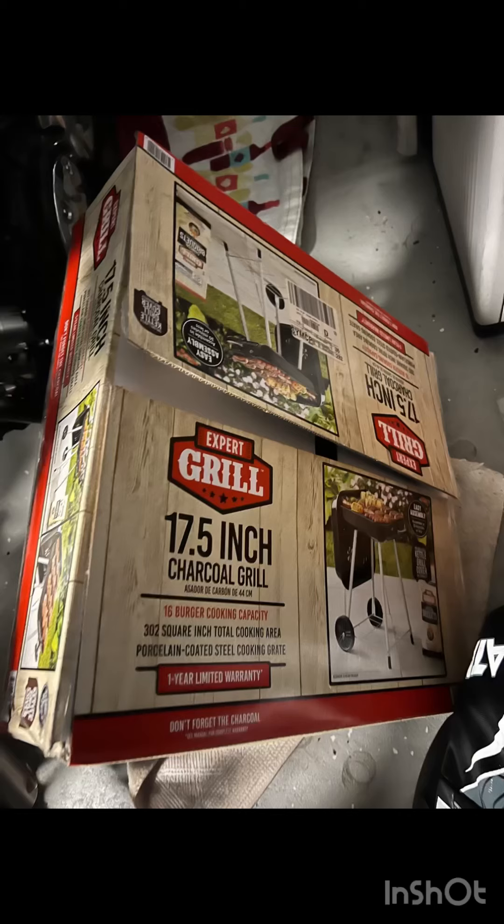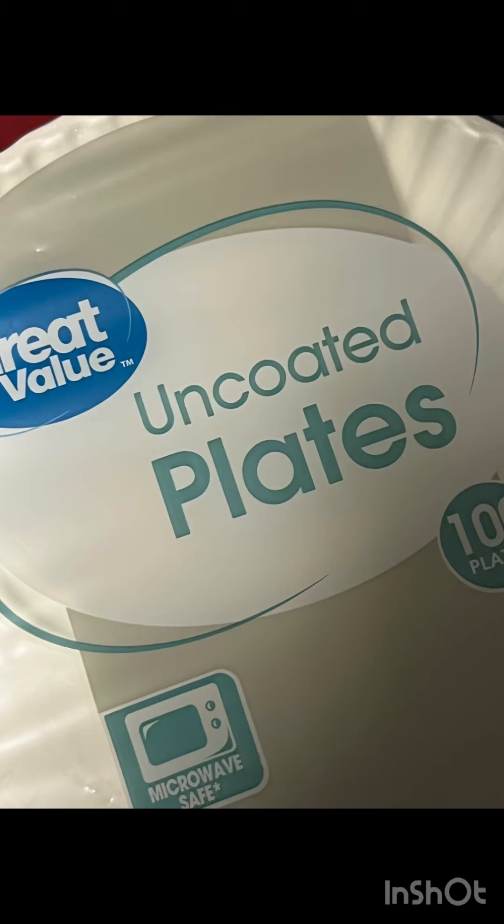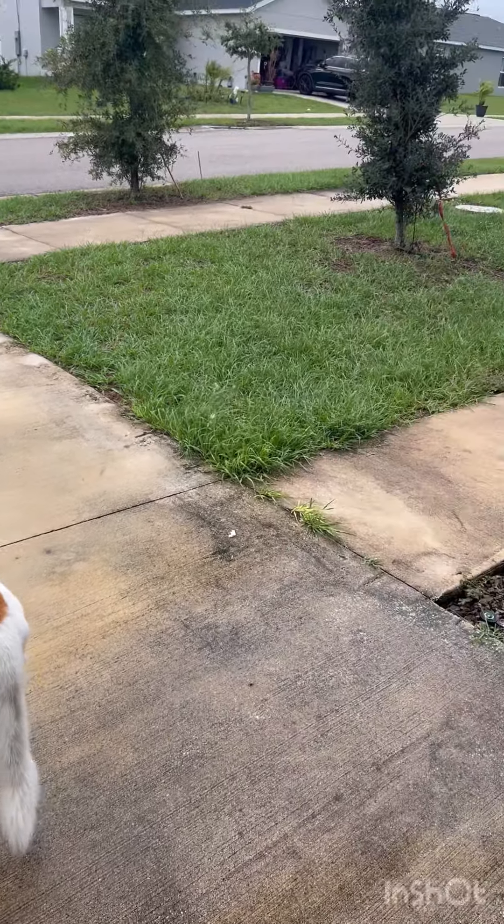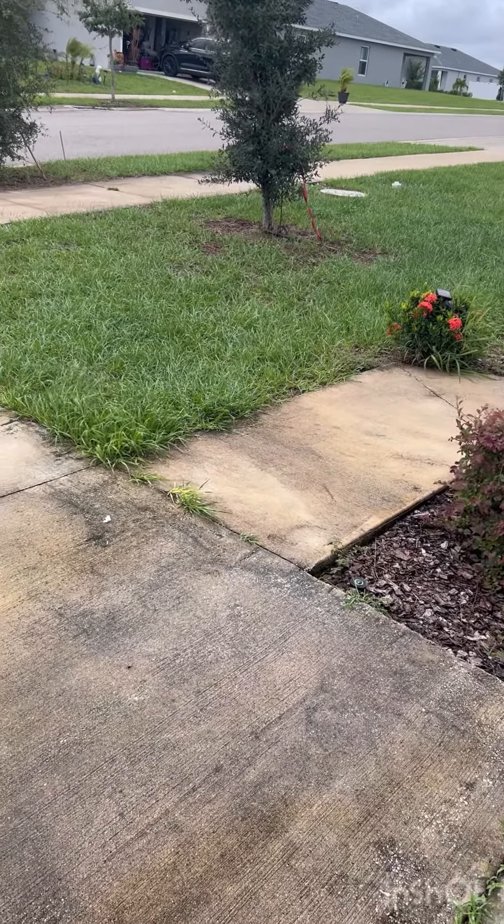Here's a glimpse of what I'll be doing preparing for Hurricane Milton. I just went to Walmart and picked up some paper plates, plastic forks, and some canned goods. I'm going to step outside to take care of a few things.